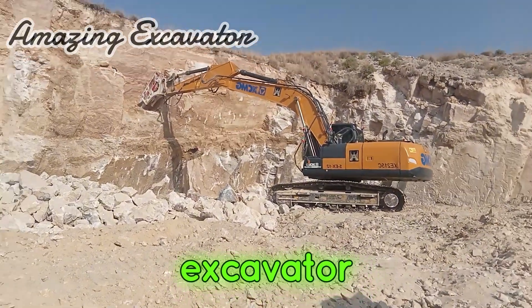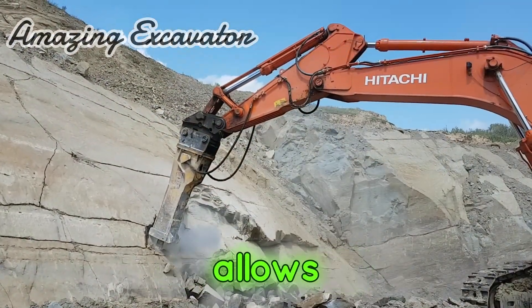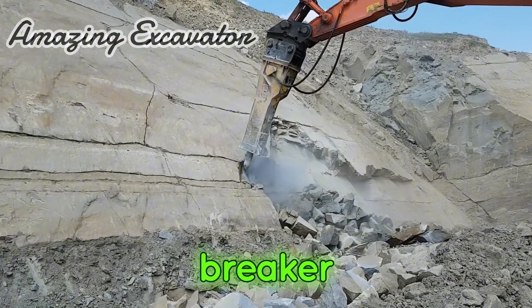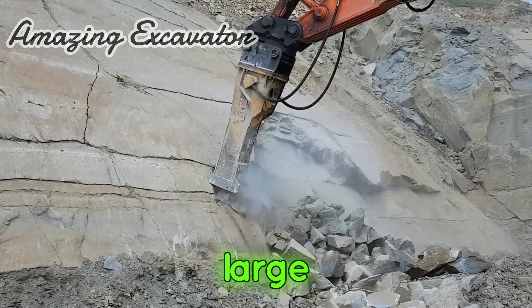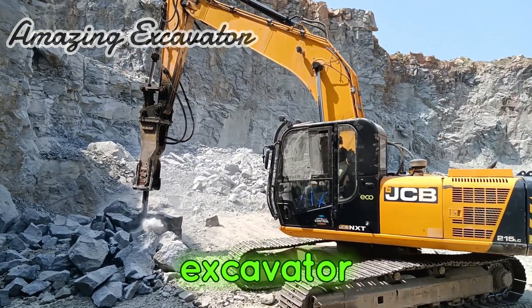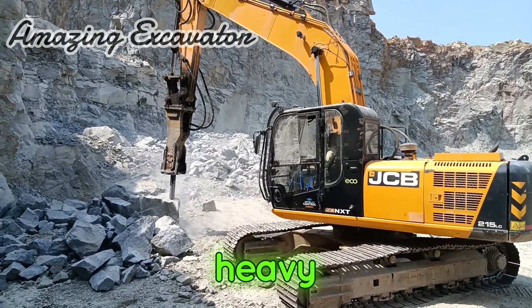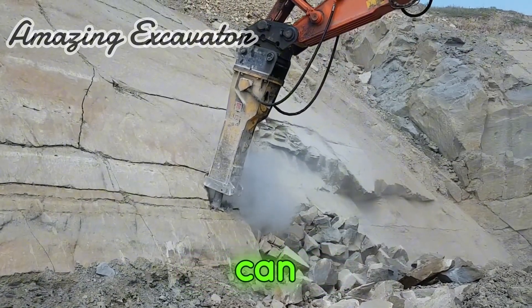Excavator breaker. The addition of a breaker attachment allows the hydraulic excavator to carry out rock and concrete demolition work. A breaker excavator is heavy equipment used to break or destroy large rocks and boulders. It looks like a giant drill mounted on the end of the excavator. Hydraulic breakers are installed on heavy equipment such as excavators, which are used to hit materials that can be reached by the tool.